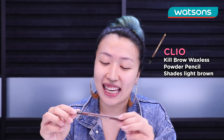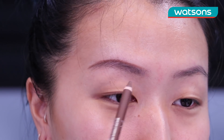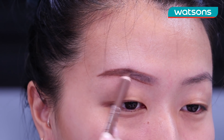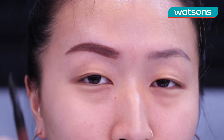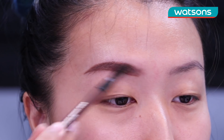Alright, so first we are going to start off with eyebrows and I have over here the Kill Brow Waxless Powder Pencil in the shade Light Brown. First gonna start off by lining the top of your brow and then we're gonna go into the bottom of the eyebrow. After that you want to fill in starting from the back first and then feathering it out towards the front. With the back spoolie end of the eyebrow pencil you just want to feather out the front bit.